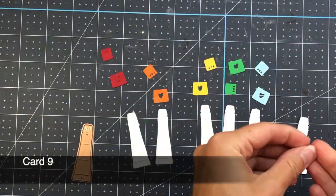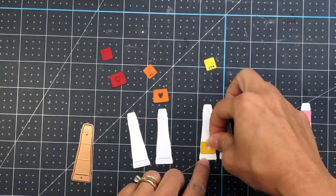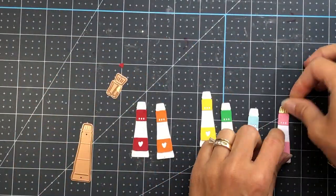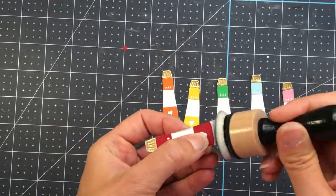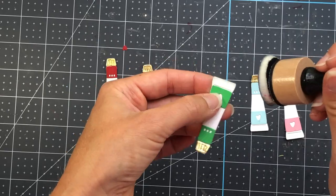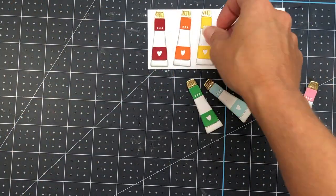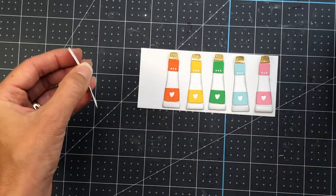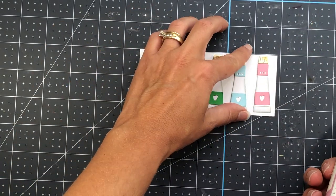For my next card, I die cut six paint tubes out of white cardstock, and the layering pieces that go on top I die cut out of various solid cardstock from the kit. I also die cut six paint caps out of the gold mirror paper and layer those onto each paint tube. Next, I'm adding some gray shading to the white areas of those paint tubes — the gray shading adds a little bit of texture and gives some distinction and shadowing on each tube. Since they'll be layered on white cardstock, I wanted them to show up better. I use gray ink on the edges, then glue all of those down in a straight line onto that white cardstock.